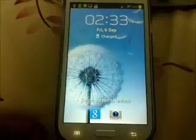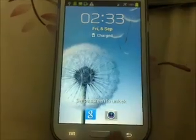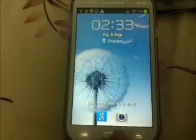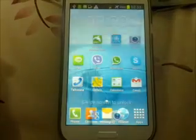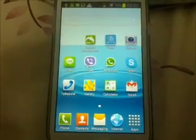If you are the owner of a Samsung Galaxy Grand Duos, there is good news for you. Samsung has just updated the Android version from 4.1.2 to 4.2.2.